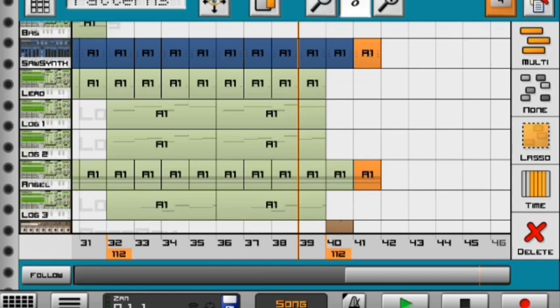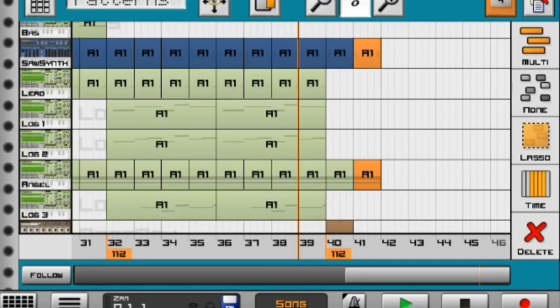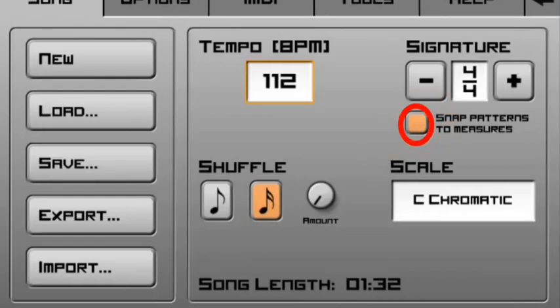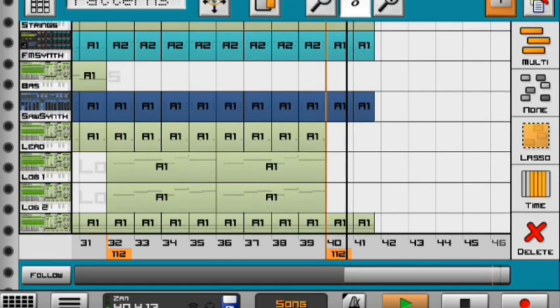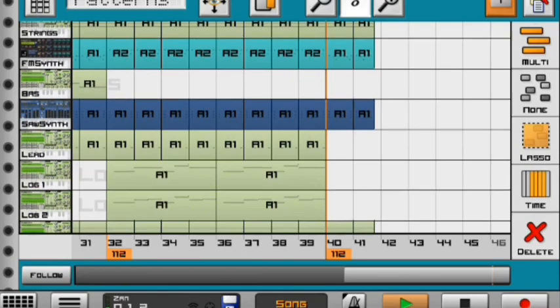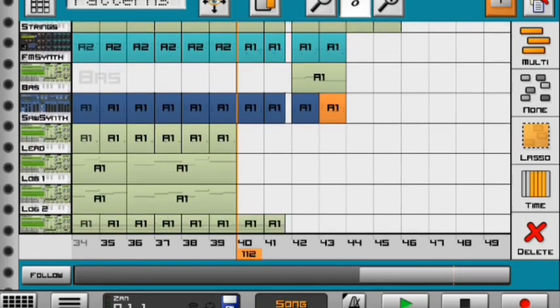Then I'm gonna press these three lines down here and say snap patterns to measures and enable that button, then go back. I'm gonna press the top thing that changes my instruments and lower it to make a cool style. Once done, I'll press the three lines and press snap patterns to measures again so it highlights, then go back. It's gonna cut my instrument as you can see.